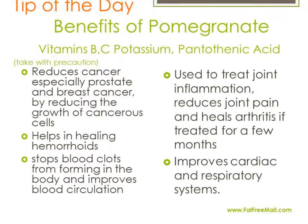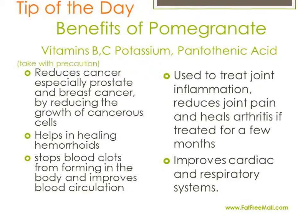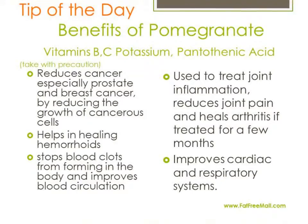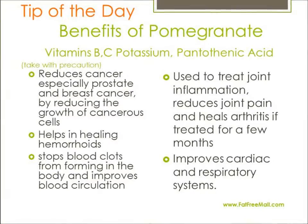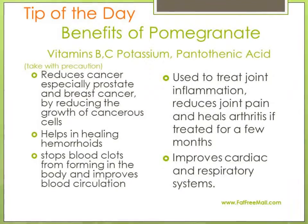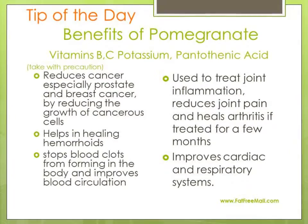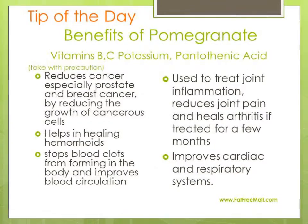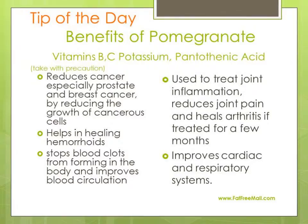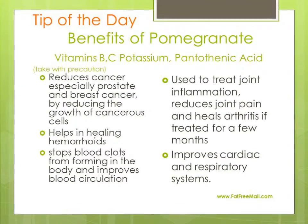What are the benefits of pomegranates? Pomegranates have vitamins B, C, potassium, and pantothenic acids. But you must be careful not to overuse pomegranates as the side effects are costly. Pomegranates are used in reducing cancer, especially prostate and breast cancers, by reducing the growth of cancerous cells. Pomegranates help in healing hemorrhoids, and they stop blood clots from forming in the body and improve blood circulation. Along with improving blood circulation, pomegranates improve cardiac and respiratory systems. They are also used to treat joint inflammation, reduce joint pain, and they are used in healing arthritis if treated for a few months.